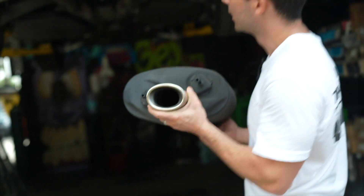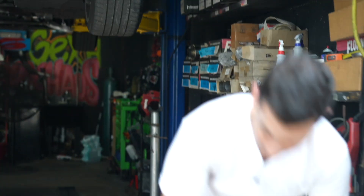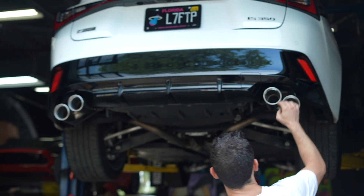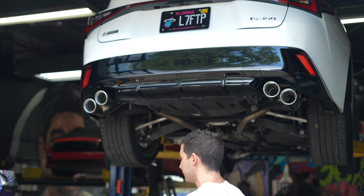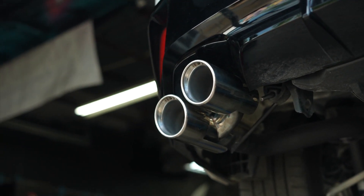These were the stock tips right there — you could replace them or change them out to something else. But the customer wanted this quad look right here. I love it personally. You have to slant them because they won't fit in this cutout with the stock bumper.